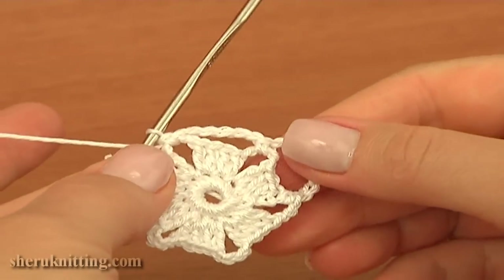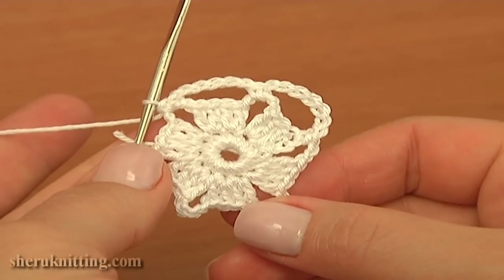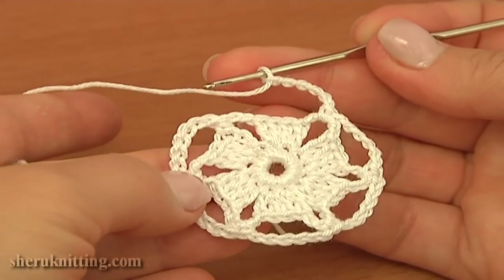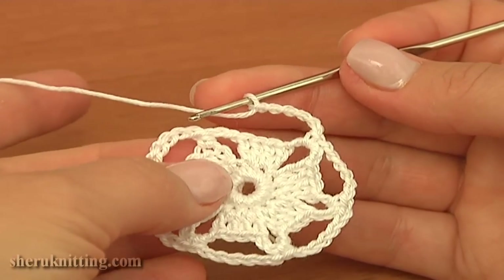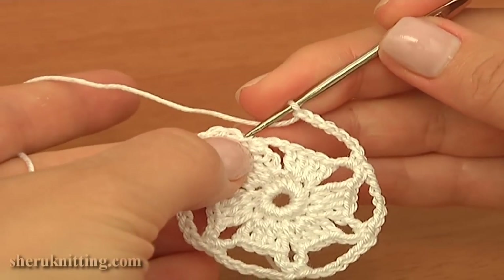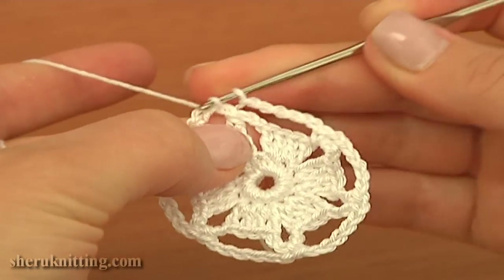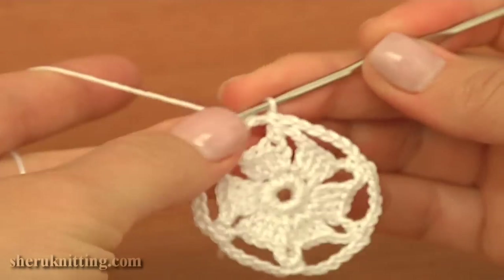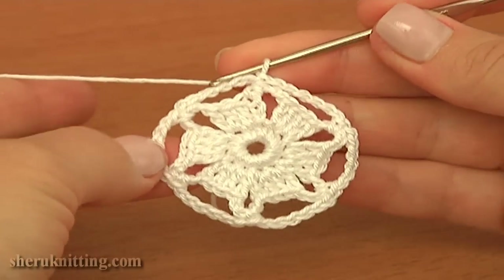Continue the same till the end of this round. I'm about to complete round three. I chained six for the last chain space. Finish this round by making a slip stitch through the first chain stitch. Round three is ready — there are six chain spaces of six.